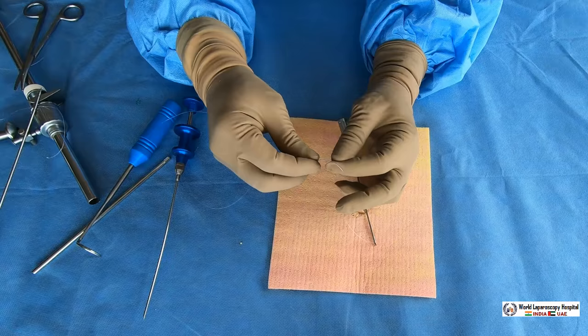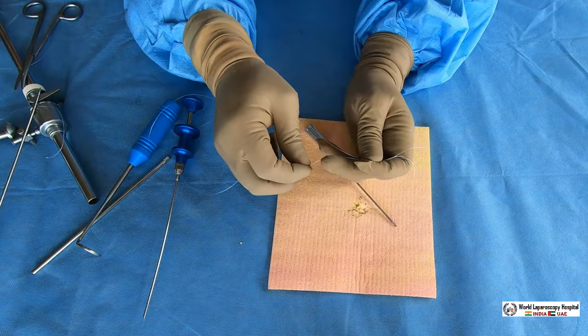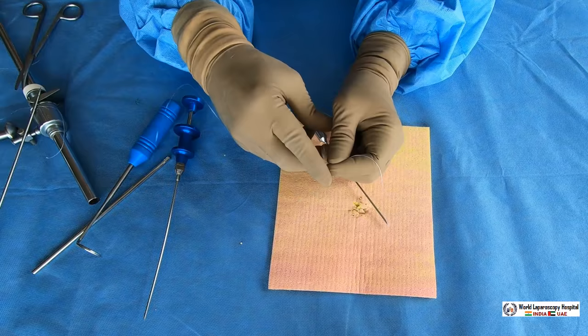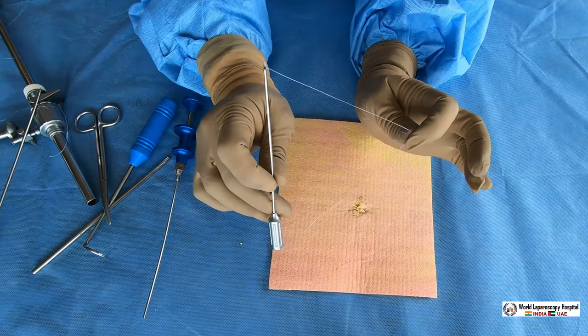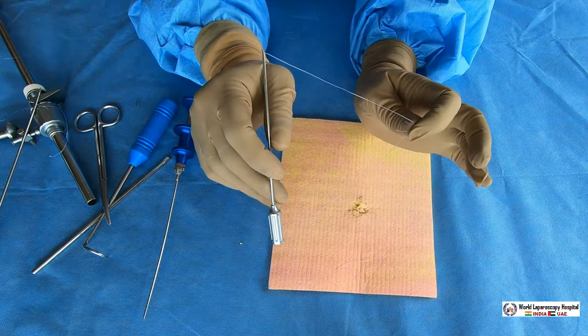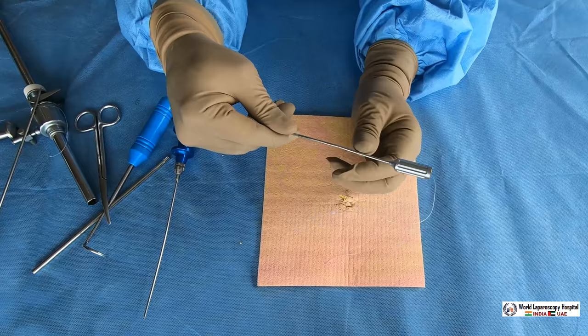Trim the tip of the suture — the two extra ends are cut away. This is now ready as a port closure instrument. What you have now is a beautiful port closure instrument. Hide the knot first by pulling it so the knot goes into the eye of the Veress needle — it is hidden.